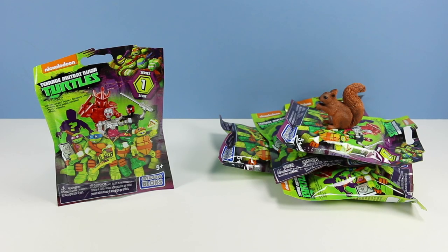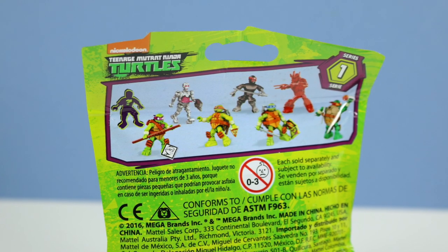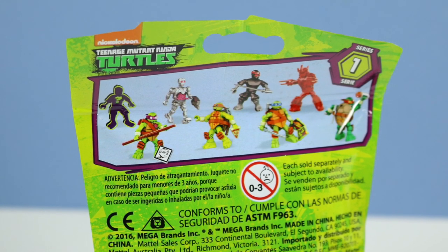Going Backwards Nickelodeon Teenage Mutant Ninja Turtles Mega Bloks Series 1 Mystery Packs. How very exciting to see the modern Ninja Turtle universe in Mega Bloks form. On the back of the package you can see the eight figures represented: of course four turtles, a red shredder, a foot clan member, a Krang soldier, and that mystery figure.